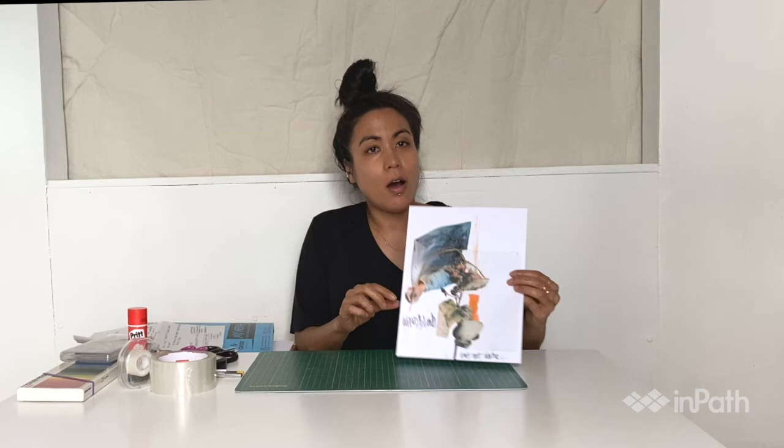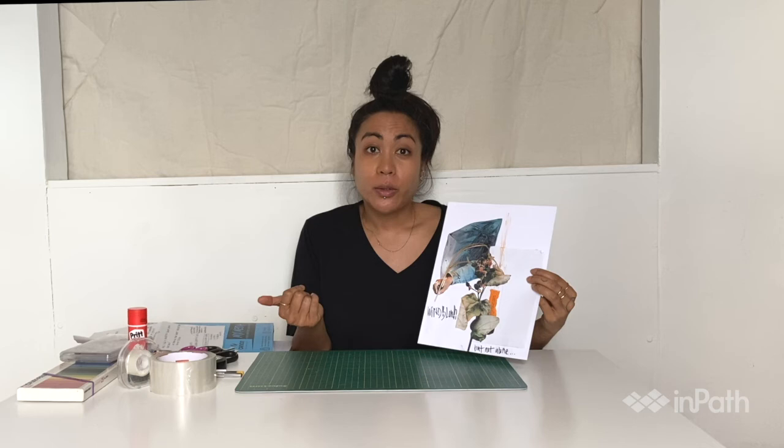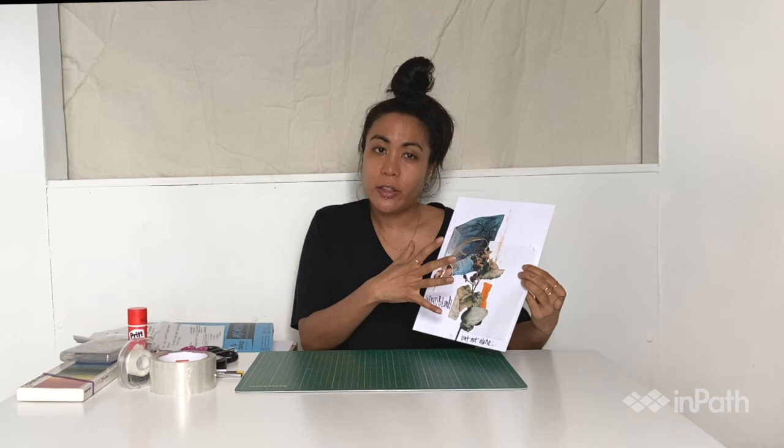Today we'll be working on a scrapbook style mixed media collage. Step one: collecting all our items. Step two: planning our layout, organizing our items. Step three: attaching components to the surface. And step four is finishing touches — some words and a little bit of drawing.